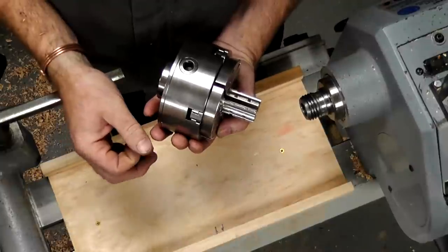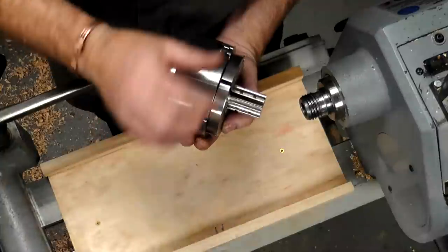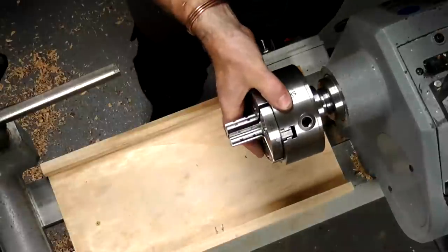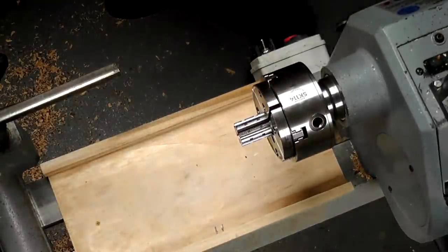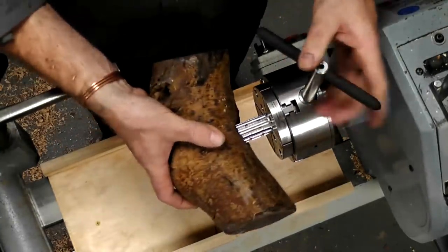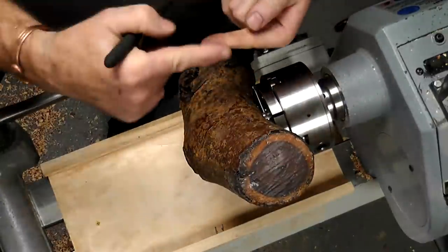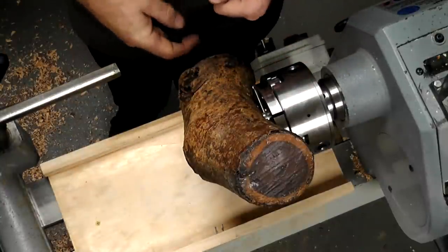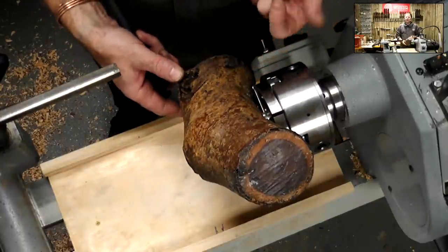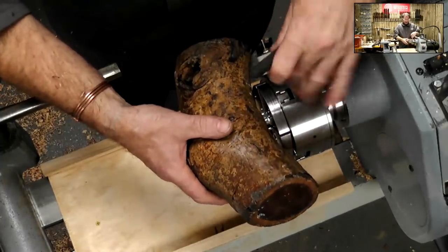These are what I would call pin jaws - they replaced traditionally what was a pin chuck. A pin chuck was a round metal bar that fitted into a chuck with an off-center cam section machined in. Into that you put a metal pin, drilled a hole in your piece of wood, and it allowed you to mount something similar to what I'm going to do with this. The problem with the traditional pin chuck was the metal bar, as you started to cut the work, would roll over and grip the workpiece, and with wet wood it would expand the hole a little bit and just spin freehand.